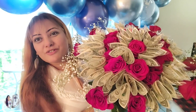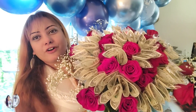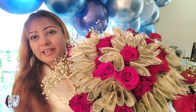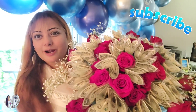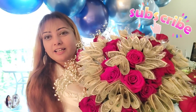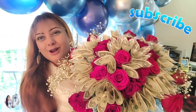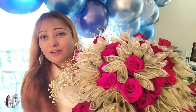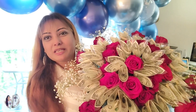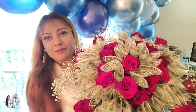Thank you so much for watching today's gorgeous project! You can use this same project for weddings, parties, birthdays, or graduations. I hope you get inspired by today's project. If you really like this video, please give it a big thumbs up. Don't forget to hit like, subscribe, and share with your family and friends so I can continually gain your support. I love you all — God bless you all, be safe wherever you are, and always have an abundant life. Bye bye!